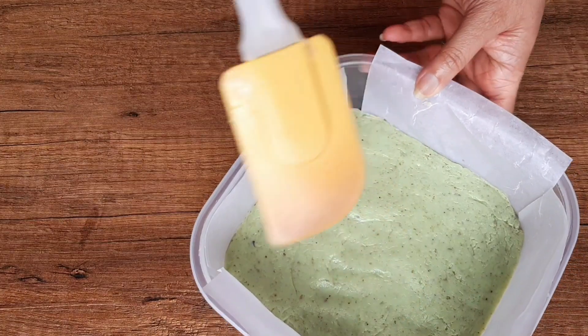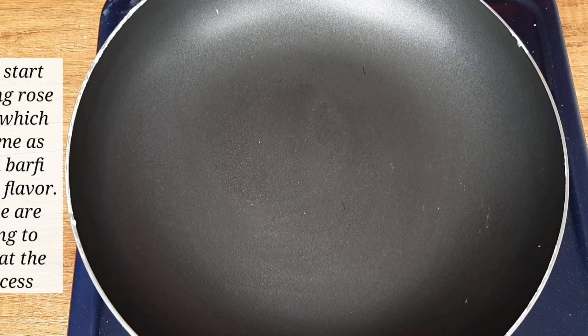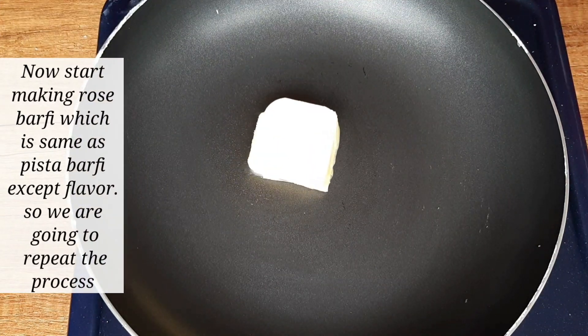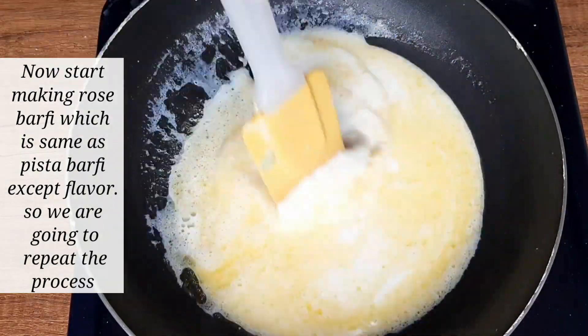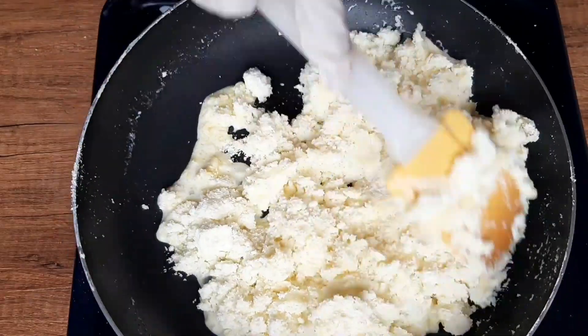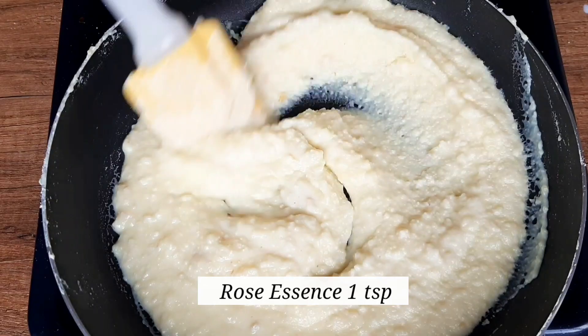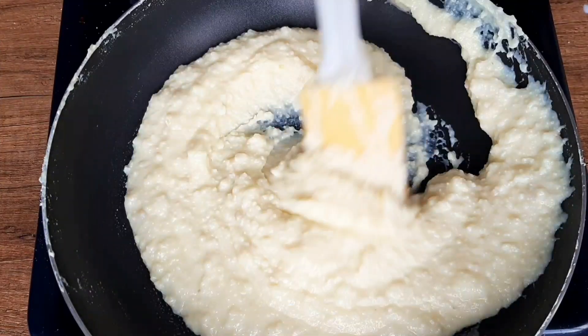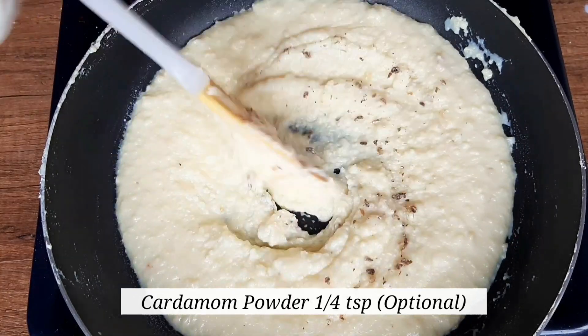Meanwhile we are going to make the rose barfi layer. Making the rose barfi is exactly the same as the pista barfi, apart from the flavour. Add 30 to 40 grams of butter, then 9 to 10 tablespoons of milk, then 200 grams of milk powder. Also add half a cup of sugar. Now we are going to add 1 tablespoon of rose essence to give it a rose flavour. Add a little cardamom powder, which is optional.